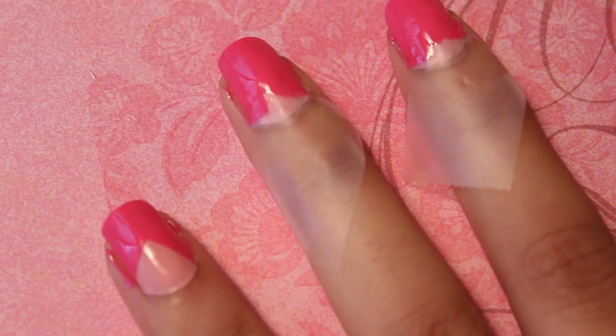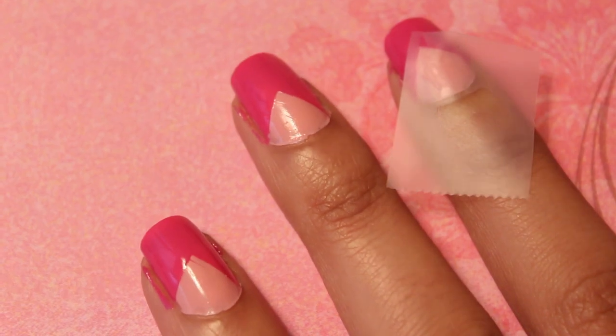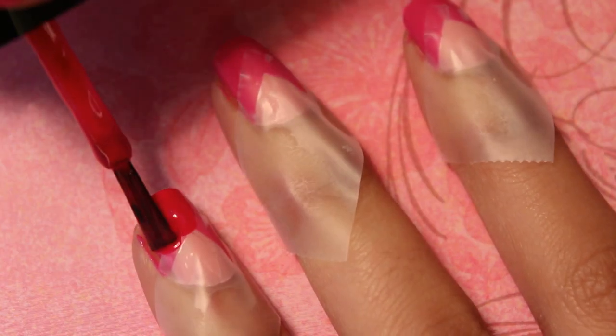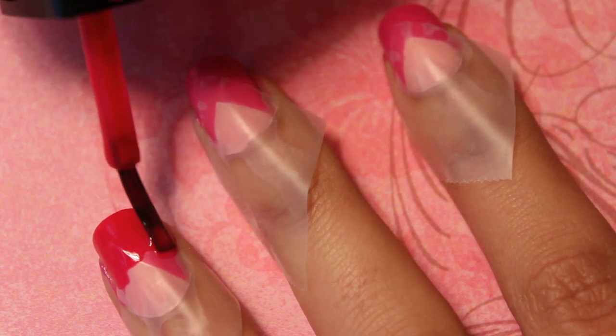Cut ten more square pieces of tape and apply closer to the edge of your nail. Make sure to only apply tape once nail polish has completely dried, or else the tape can rip up the nail polish below. Next apply a coat of a dark pink nail polish.